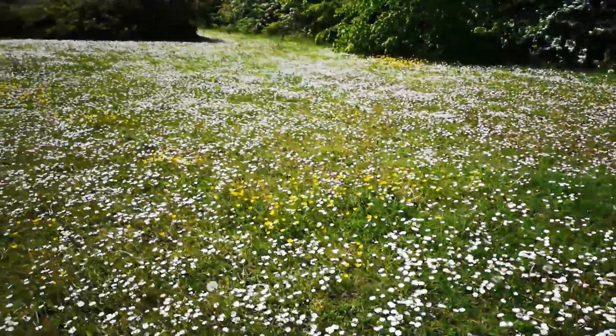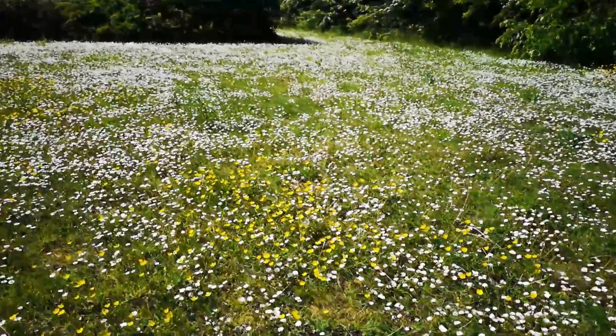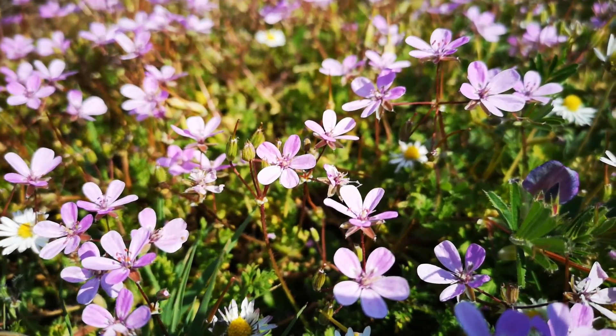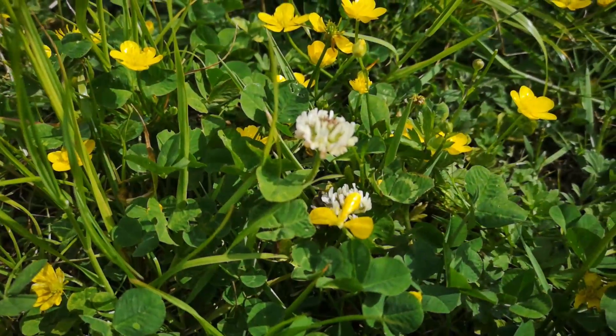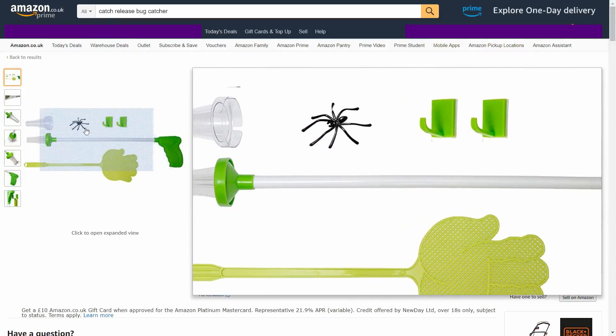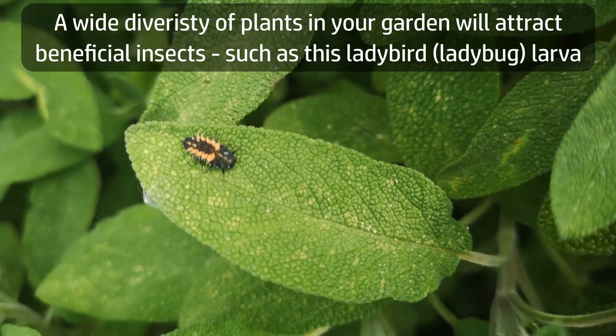Number two: let the weeds grow a bit, especially if you have a lawn. Lawn weeds such as clover, buttercup, and daisies can be a really valuable source of nectar for bees, and they can enhance rather than spoil a lawn. Number three: reduce your personal use of insecticides. Get a fly swatter or one of those catch-and-release devices instead of a can of fly spray.